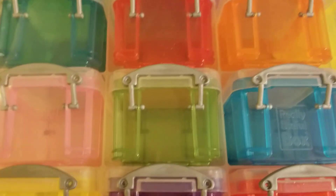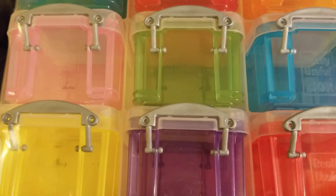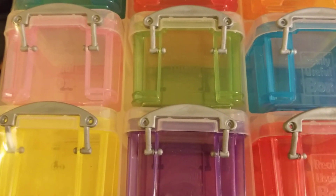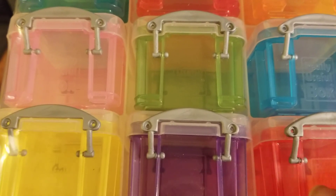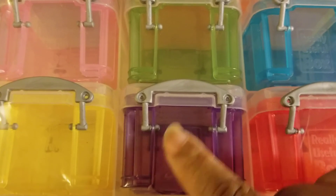These boxes are useful — you can use them for beads, charms, drills, paper clips, or anything small really. There's purple in here too, and you guys know that's my color.